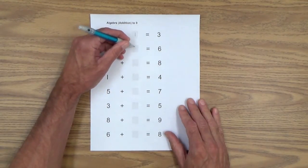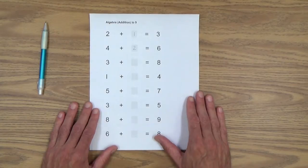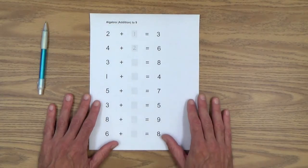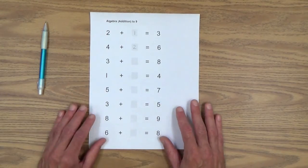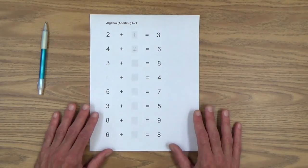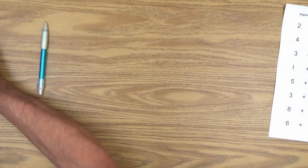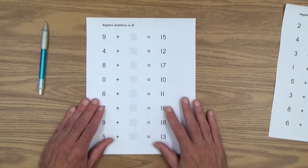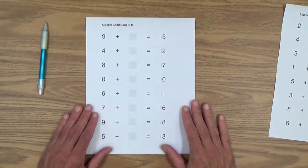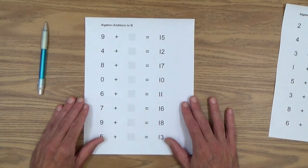At this point your child has hopefully done many of these, so this should be a very easy process. I could go down the rest of them, but I think you get the idea. So let's move through the rest of these printable practice sheets that you can get on the Early Gifted Manual. Now we have the same thing but it says algebra addition to 18, missing number problems, with numbers all the way up to 18. Let's just do a couple of those.